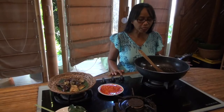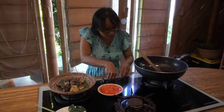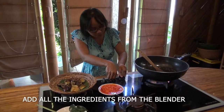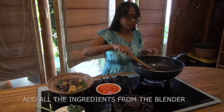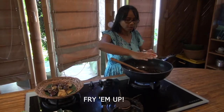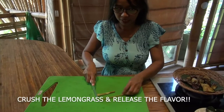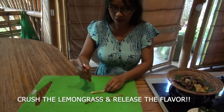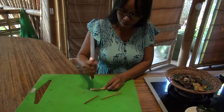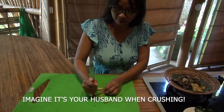Okay, now we make the sauce for the terong. I've already put in the oil — we just make it a little bit. For the lemongrass, we must cut and crush it so we get the flavor.